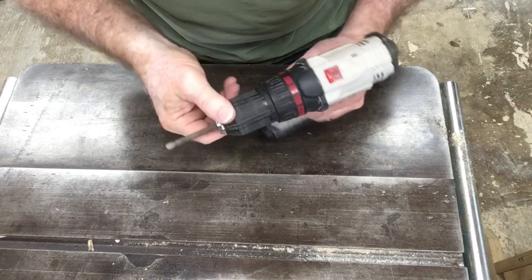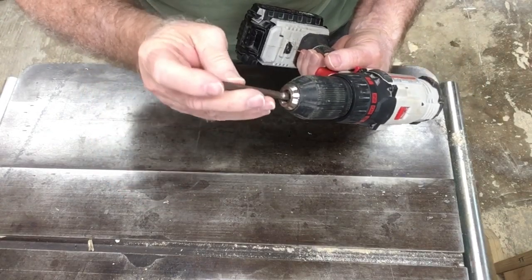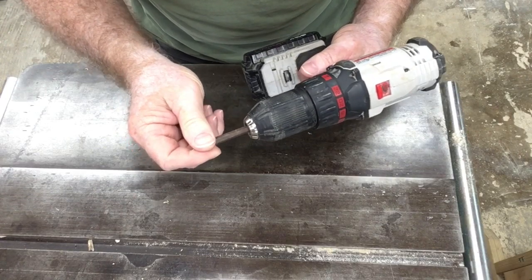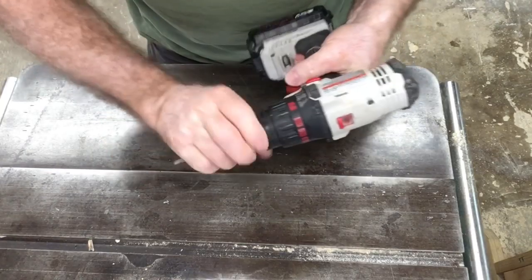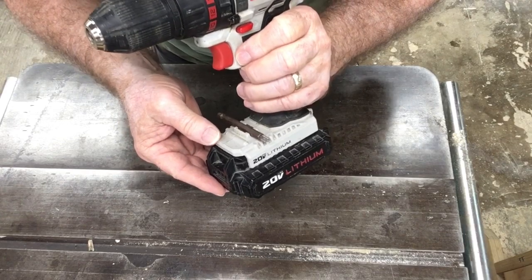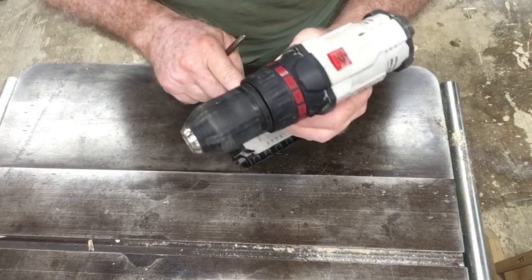Another feature is the ability to twist the chuck so that a bit — whether it's a drill bit or a driver for screws — just slips in and tightens down. That's a lot better than the old chuck keys that you had to keep track of and not lose. Most drills also have some type of bit storage. In this case I have a small clip where you can snap in and store an extra bit or driver.